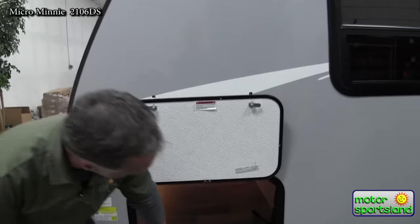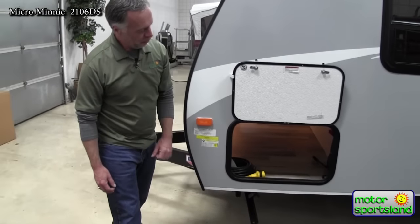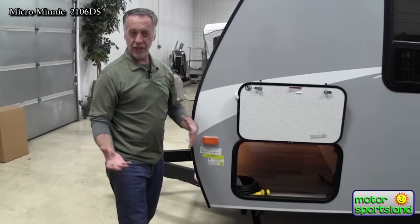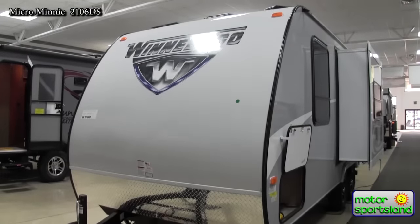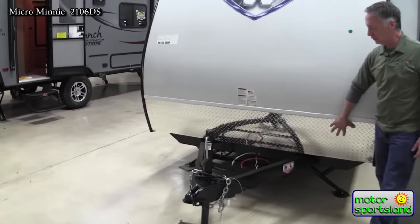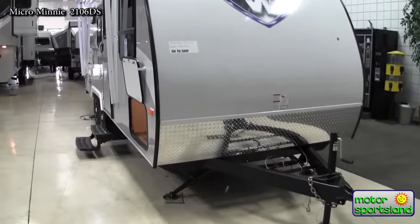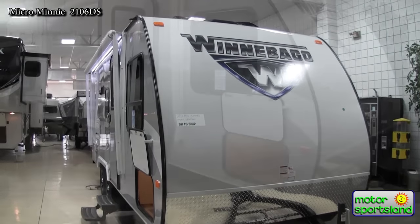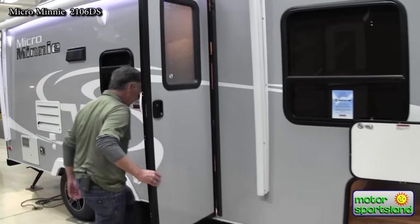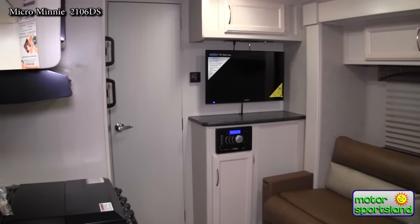For convenience, you have a battery cutoff switch in the pass-through storage, which makes it nice so you can cut your battery power off when you're not using the trailer — that way nothing will draw power. Up front we've got some great diamond plate protection and a full six-inch box channel frame. Let's take a look inside.